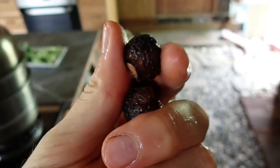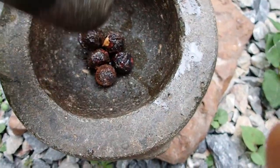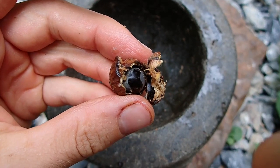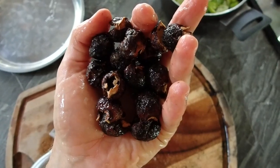We're gonna take out the seeds from the washing nuts — smash them, then take the seed out. We'll use a handful of washing nuts.